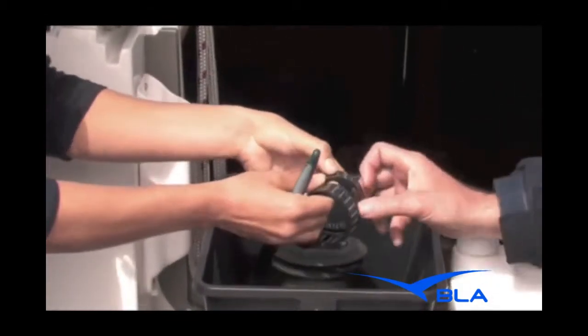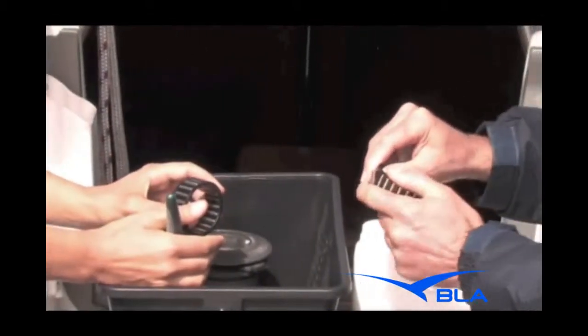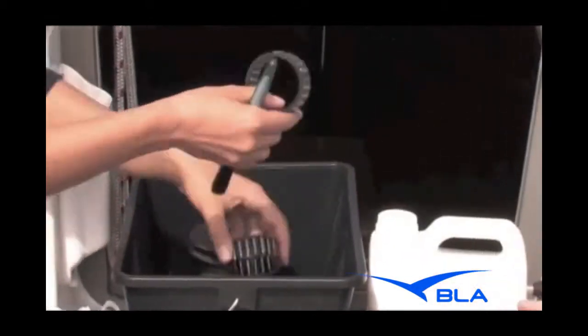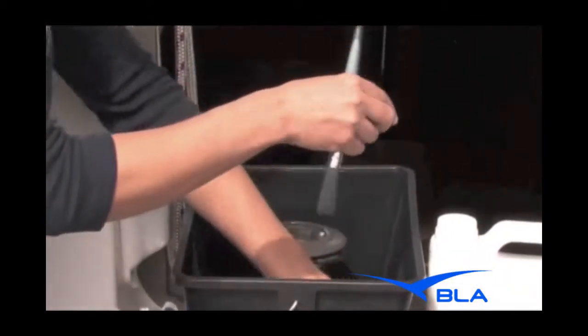They just push out by hand? Yeah, you can just push out from the inside to the outside, and then push it back in again. There's really no reason to do that, but just in case one comes out, it's good to know.